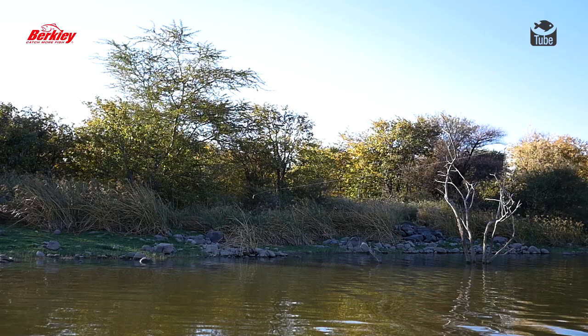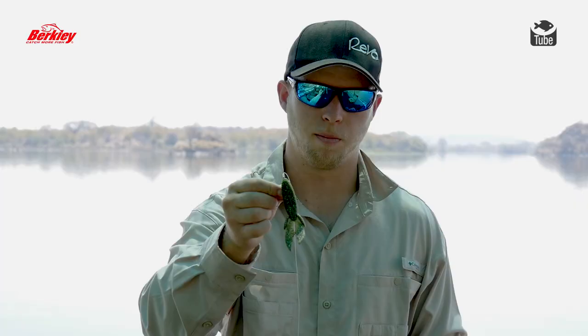It's not just a power technique bait. You can also fish it a lot slower — hop it on the bottom, work it on the bottom. So you can use it as a finesse bait as well.